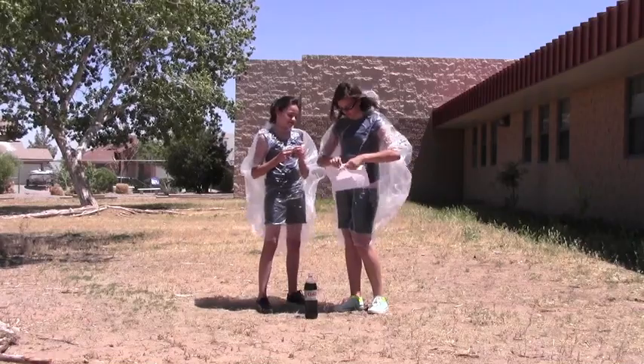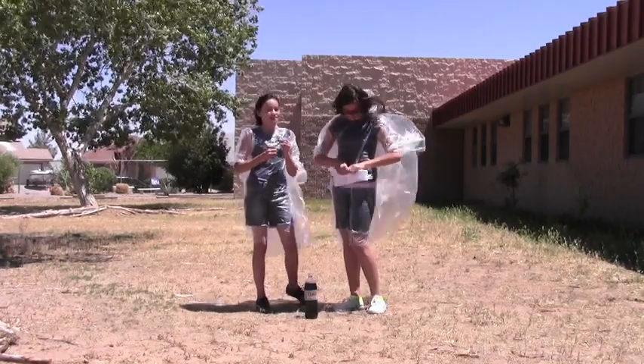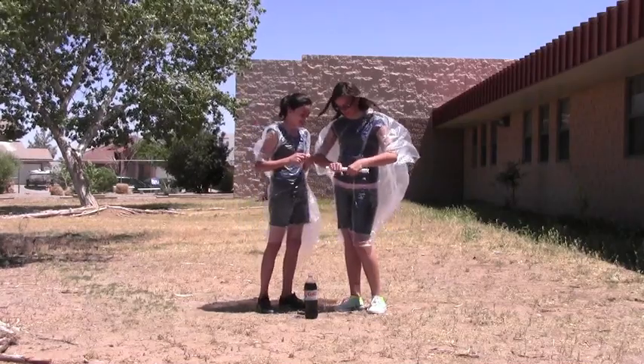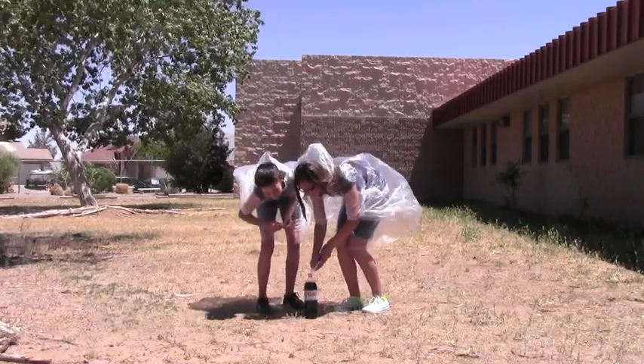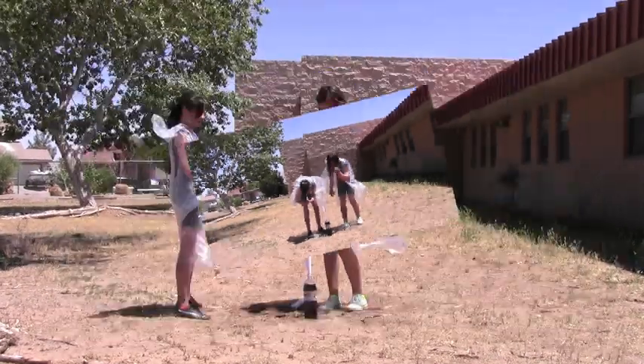First, get your materials. Second, set up the site. Put the video camera far enough away so that it doesn't get ruined. Open up the soda bottle and make the paper funnel. Put the Mentos in the paper funnel. Dump the Mentos into the soda.